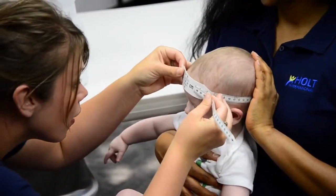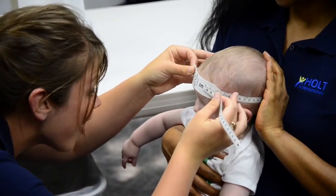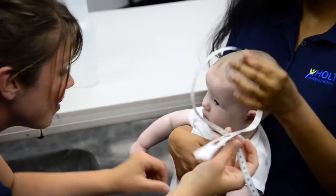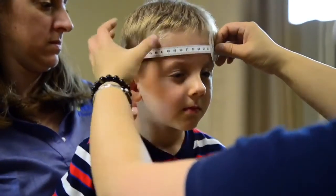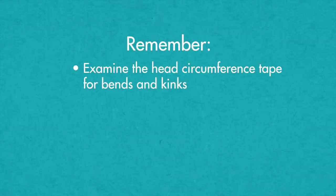Read the measurement between the arrows in the window of the head circumference tape and call the number out loud. The measurement should be taken to the nearest millimeter and recorded to the first decimal. Always look for bends or kinks in the head circumference tape before every use.